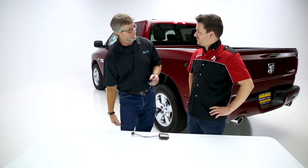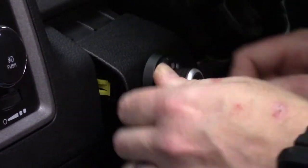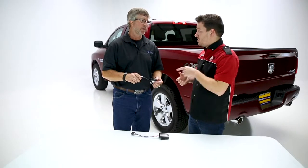Most traditional style brake controllers are going to hit you in the leg. So this one mounts up on the dash, anywhere within reach of the driver. With late model trucks, the cab and interior are getting more sleek, and you want something that's going to be sleek and kind of out of the way — and this does just that.